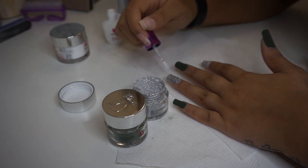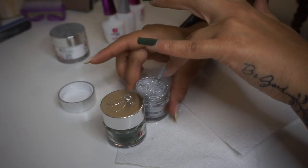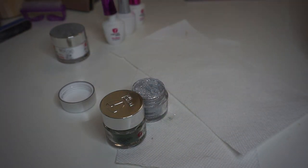I usually apply three layers of each color. I just find that it looks better than two coats on my nails, and I keep repeating those three steps until I'm done.